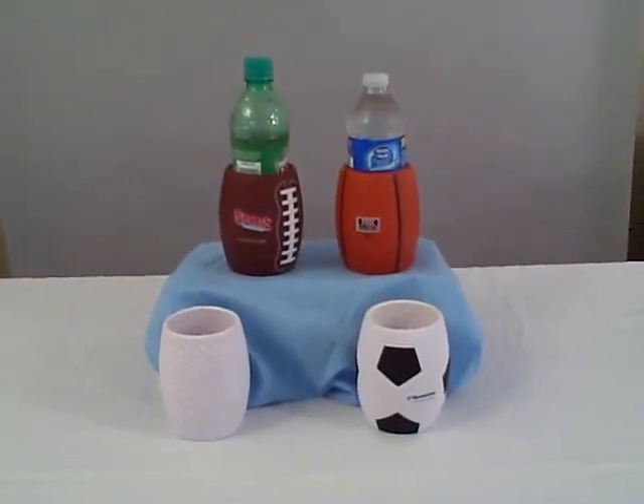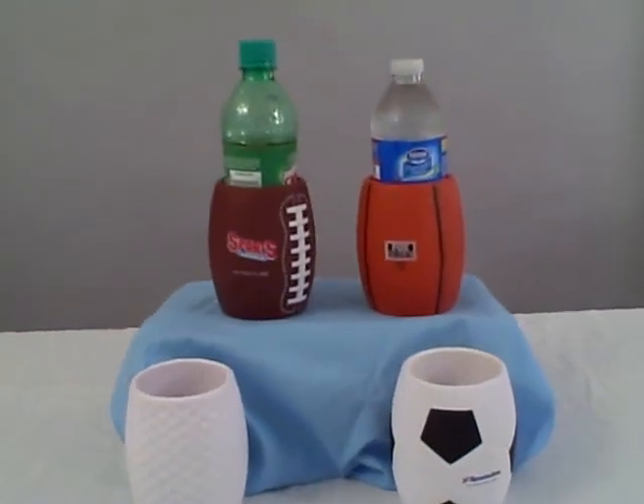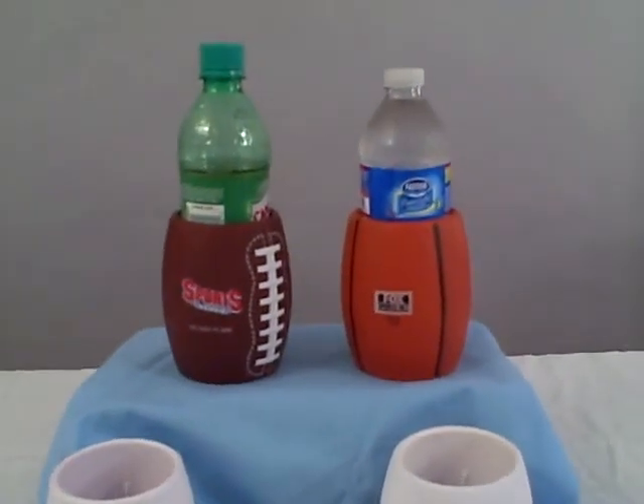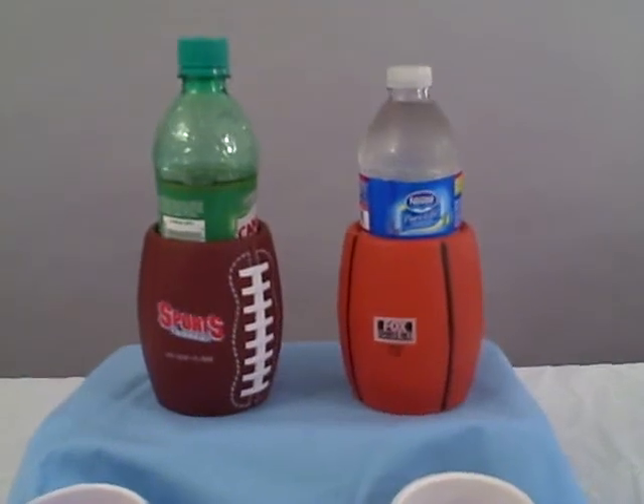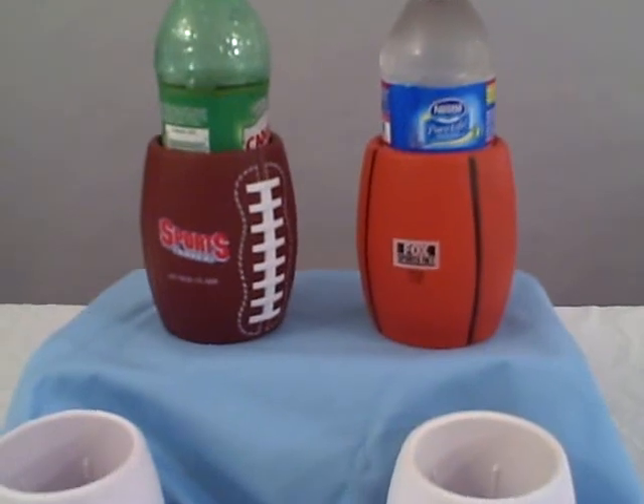Why sport can holders? In a world today with all sorts of outdoor activities, many people use collapsible can holders and can holders to keep their drinks colder. Why not use a sports can holder?